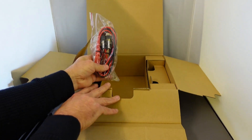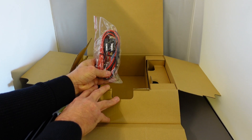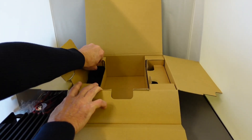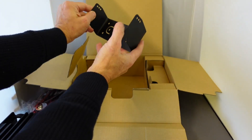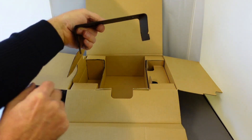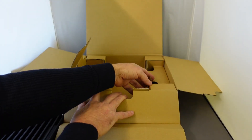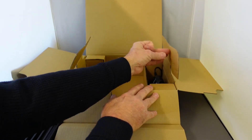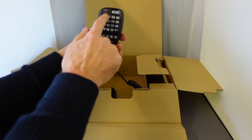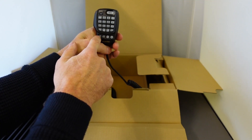We have the power cord, which is quite substantial as the radio draws 15 amps at 85 watts. We've also got the mobile mounting bracket for mounting the radio under the dashboard. And last but not least, the DTMF microphone with a DTMF keypad at the front, which also has four buttons for programmable functions.